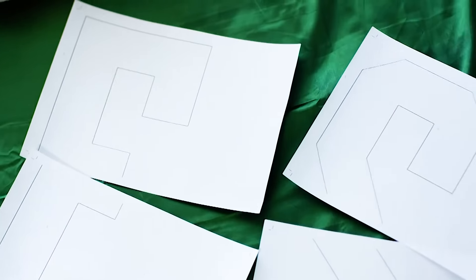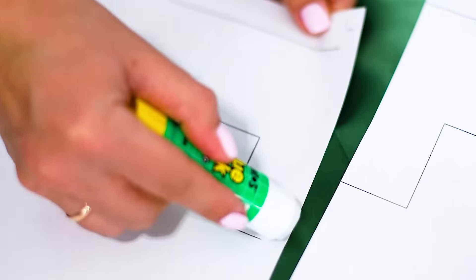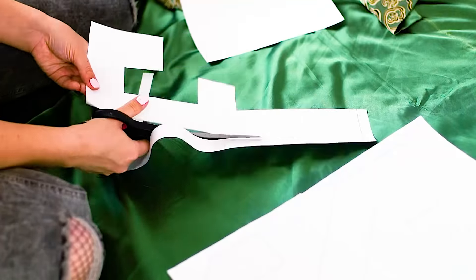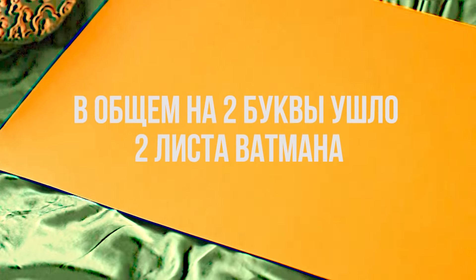Буква состоит из двух листов, которые необходимо склеить. У одного листа отрежьте припуск, ориентируясь по меткам. У второго листа промажьте припуск клеем и склейте оба листа вместе. Вырежьте детали и перенесите на ватман — у меня жёлтый ватман, по плотности напоминающий картон. Выбирайте бумагу поплотнее, чтобы она держала форму.